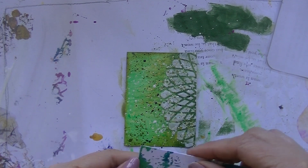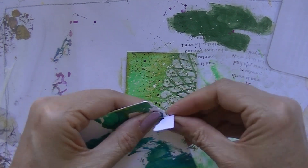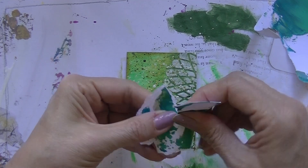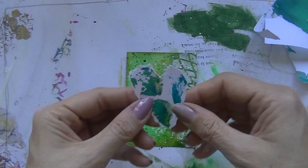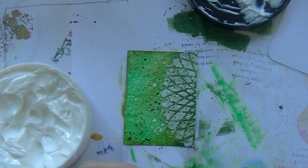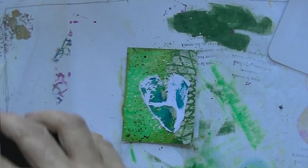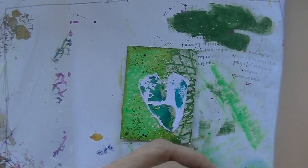Then the card said pick a scrap of paper and tear out a heart and glue it down. So that's what I'm doing. I've got this — well, it's kind of a thick paper — but I really like the pattern and I think the colors match as well. So just tearing out a heart and gluing it down. I'm using gel medium because I find that it glues better on a textured surface instead of a glue stick.